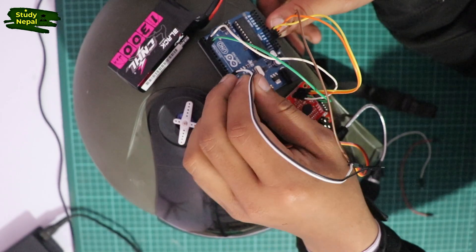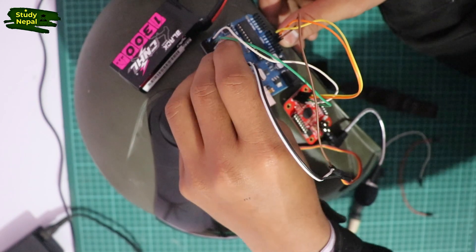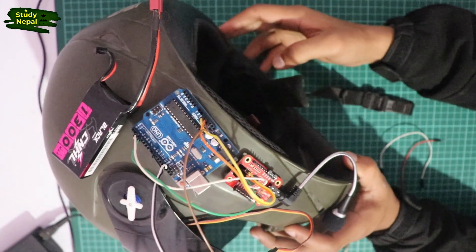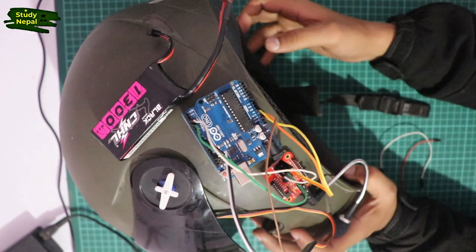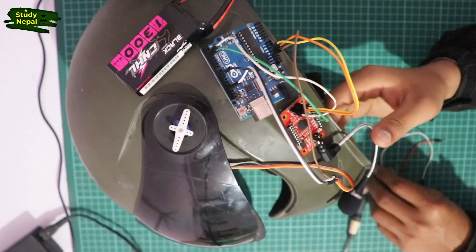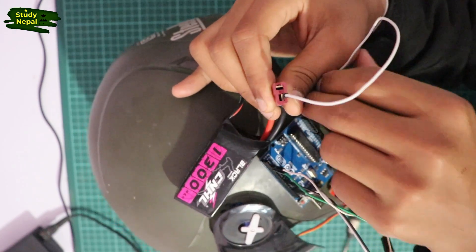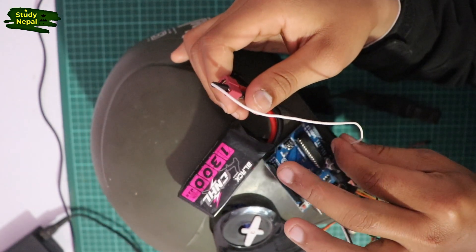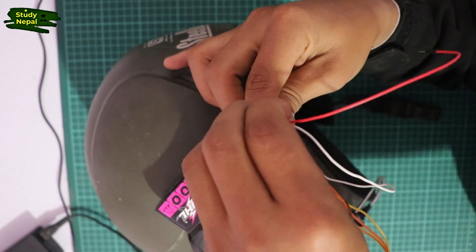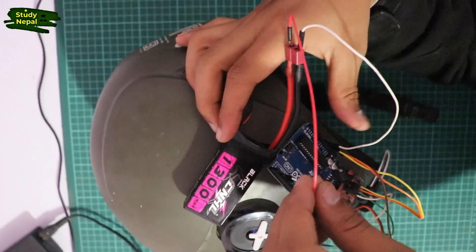We connect the main pin. The pin connects to the tower. We connect the ground, and the power is connected to the positive terminal and the negative terminal. I will connect the voltage in.